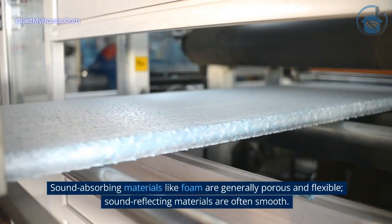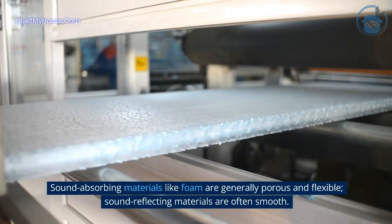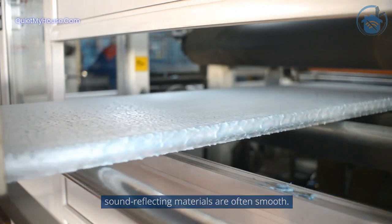Sound-absorbing materials like foam are generally porous and flexible. Sound-reflecting materials are often smooth.